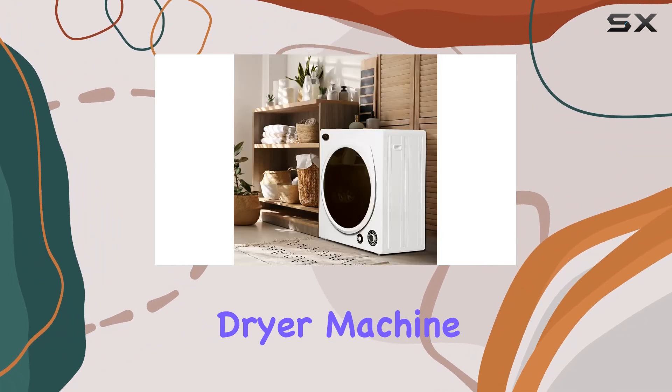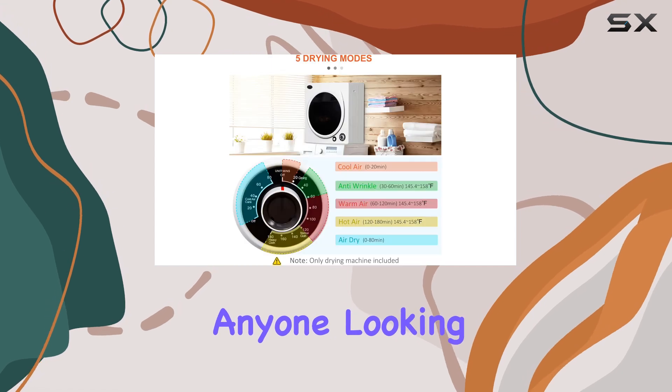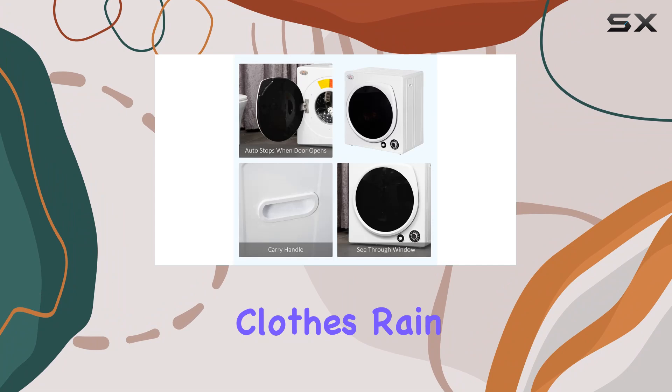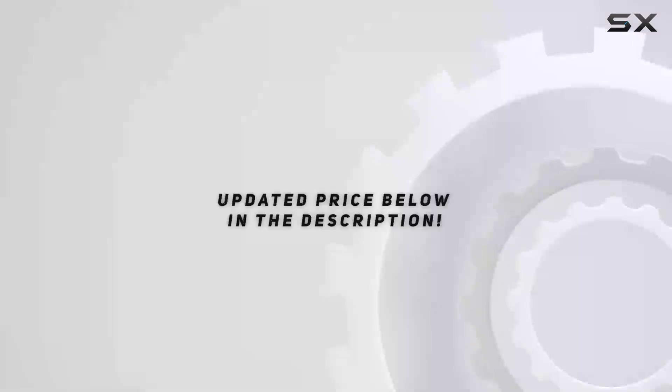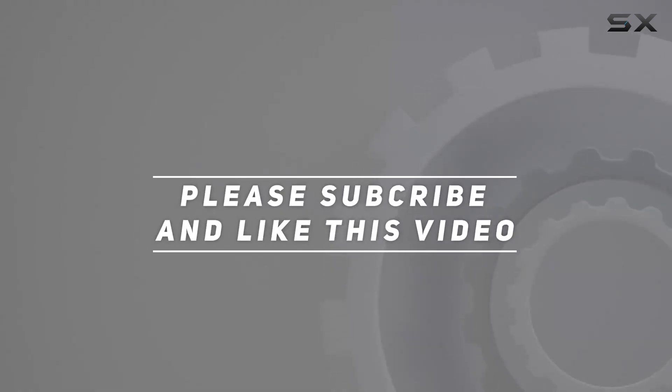In conclusion, the HOMCOM automatic dryer machine is a reliable and efficient laundry companion, perfect for anyone looking to simplify their drying process. Say hello to dry clothes rain or shine with this versatile appliance by your side. Check out the video description for the updated price, and thank you for watching.